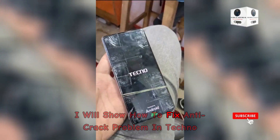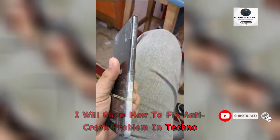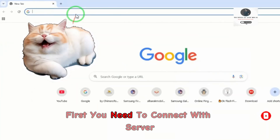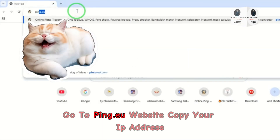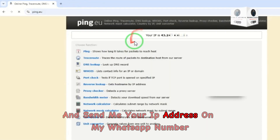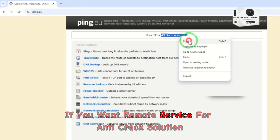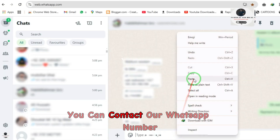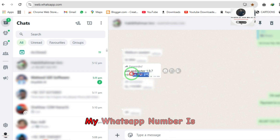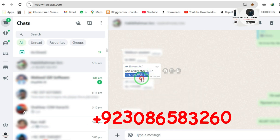Hey guys, Assalamu Alaikum. Today I will show how to fix the anti-crack problem in Techno and Infinix phones. It's a server service. First, you need to connect with the server. Go to ping your website, copy your IP address, and send me your IP address on my WhatsApp number if you want remote service for the anti-crack solution. My WhatsApp number is 923086658326.